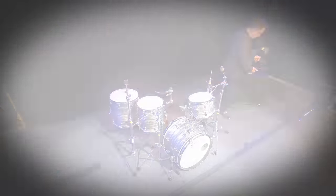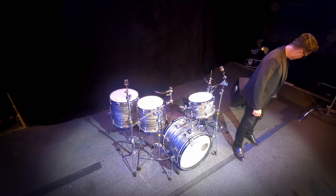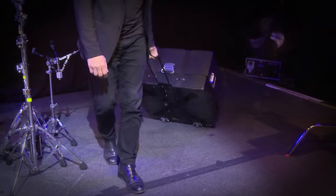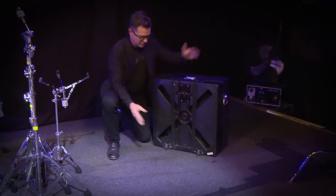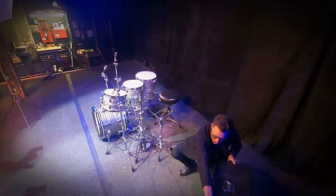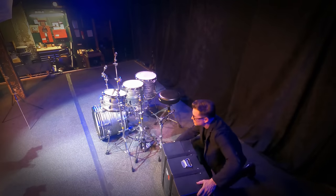This case is on wheels, so I can wheel it through airports and anywhere I'm going. The handle folds down, and now we're going to take a look at what's inside.